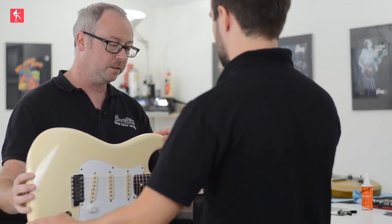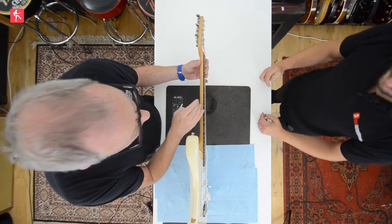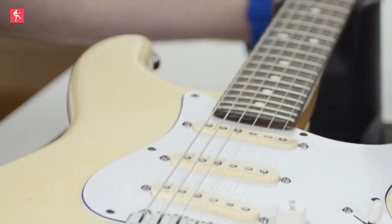So you'd sort of pick it up and kind of have it like this? Absolutely — which we might do anyway because it might be easier to show the neck. We'll have a look at both angles.